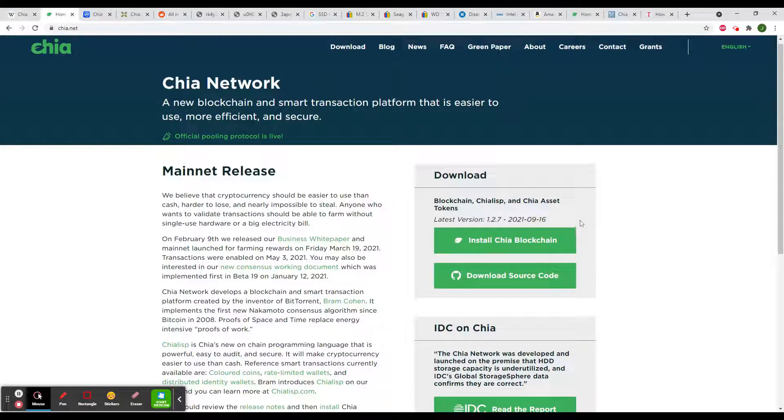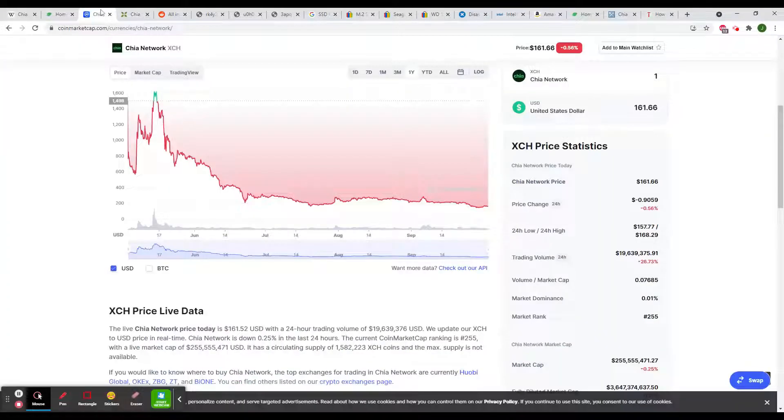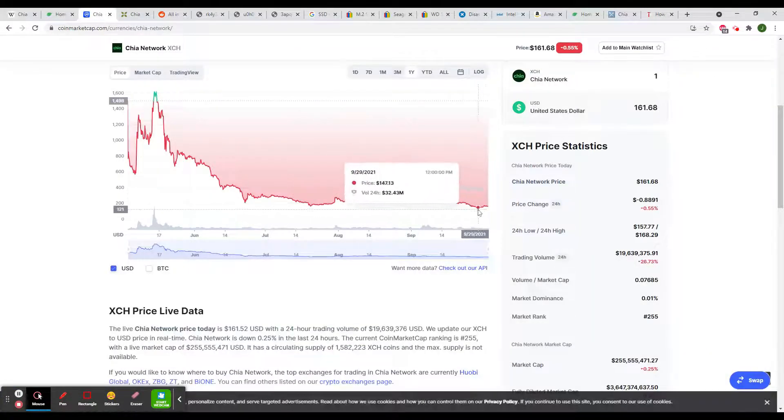They are updating the program of blockchain quite often since the project is still working. However, the price of Chia coin is constantly decreasing. Currently it is $160 and difficulty of mining is constantly increasing. With such situation, Chia cryptocurrency coin mining is not profitable.